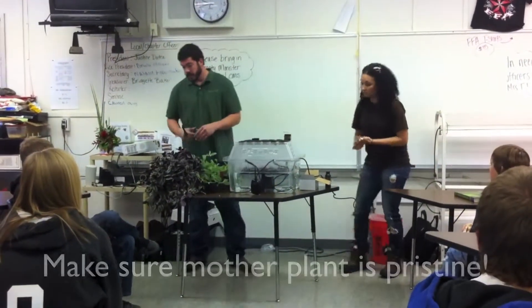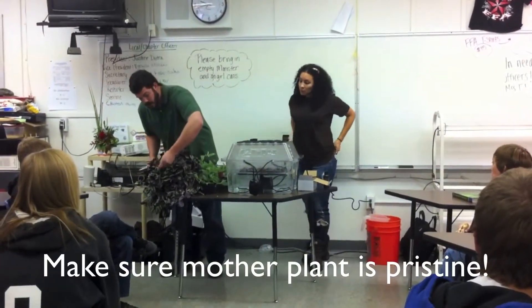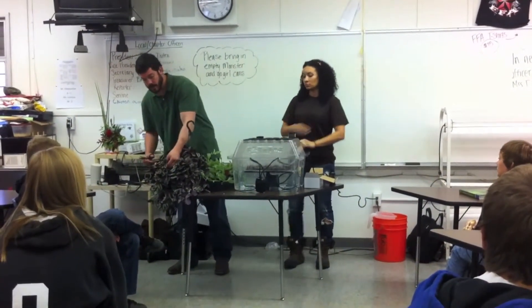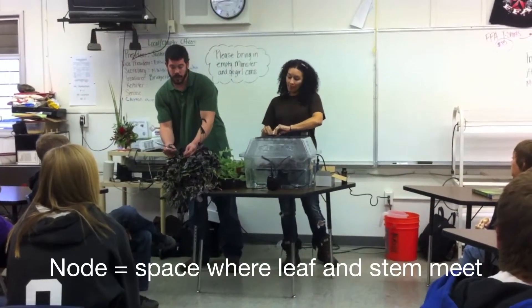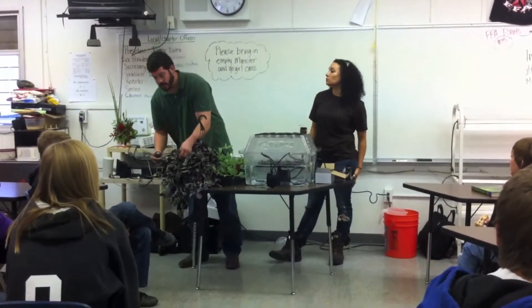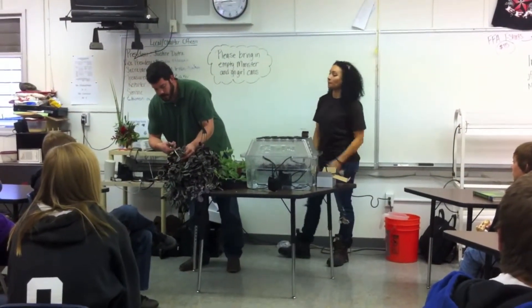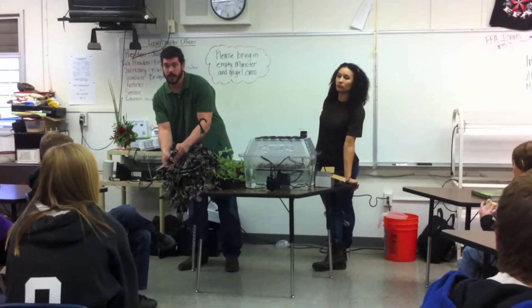You want to pick a good-looking, healthy cutting. Look for the terminal bud — the end bud up top — and make sure it has nice, healthy leaves. Anywhere a leaf is coming in contact with the stem is a node, and that's where another site can start and a new plant can begin. You want to cut right above a node or right below another one. Cutting right above a node allows the next plant to start from where the leaf connects to the stem.